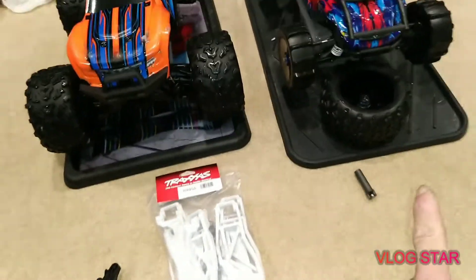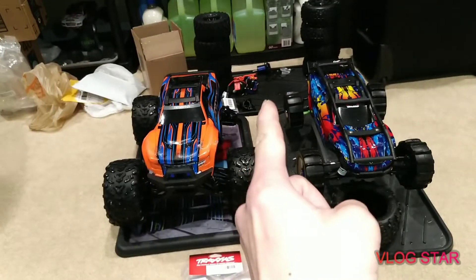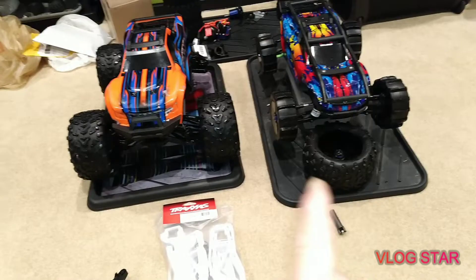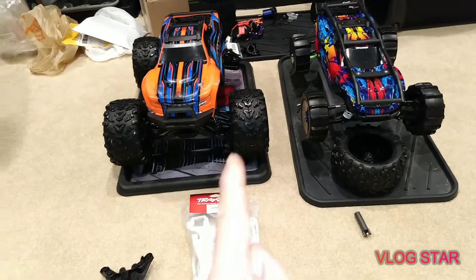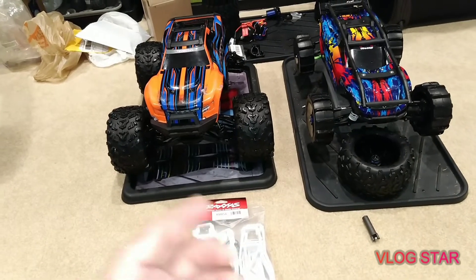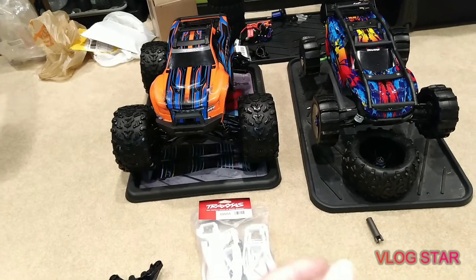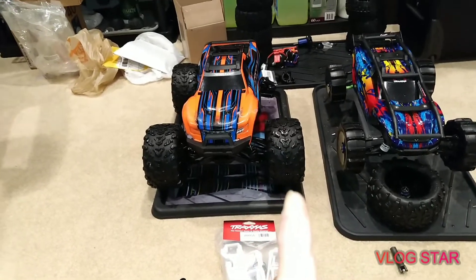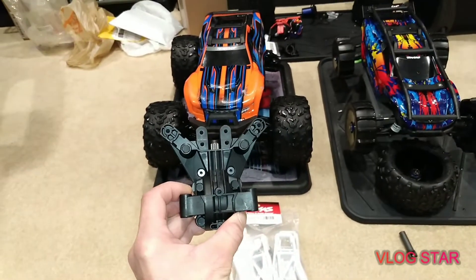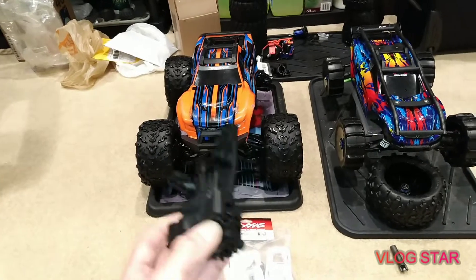That's one weakest point and that is the other. That's why I bought another extra one so I can exchange it every time I break one.